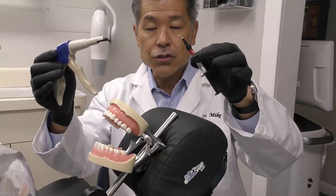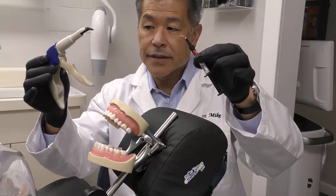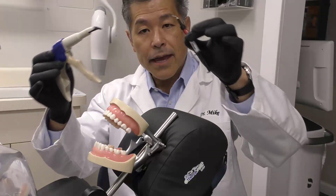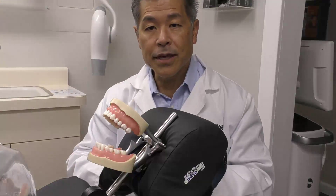But what if we could take these two — the properties of the sculptable and the properties of the flowable — and combine them? How do we do that today?